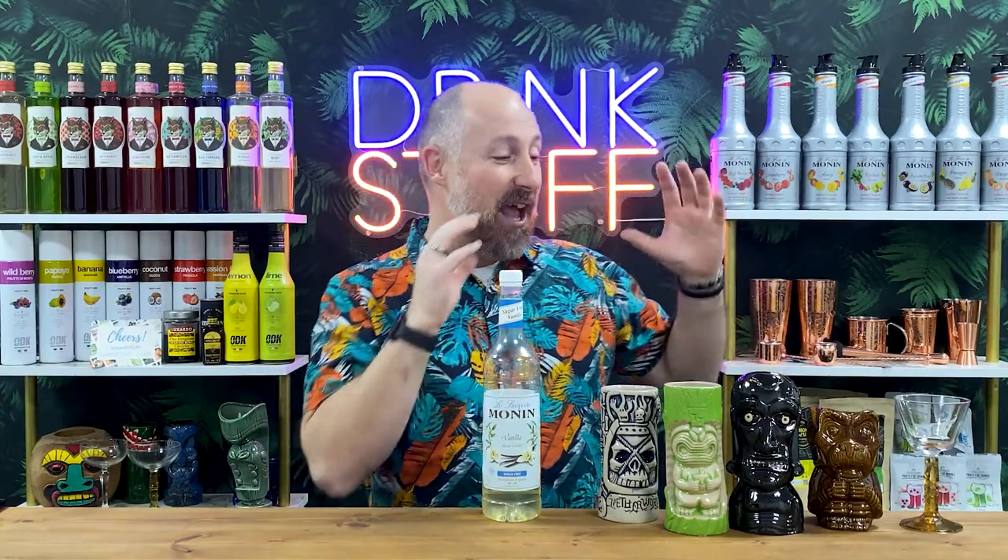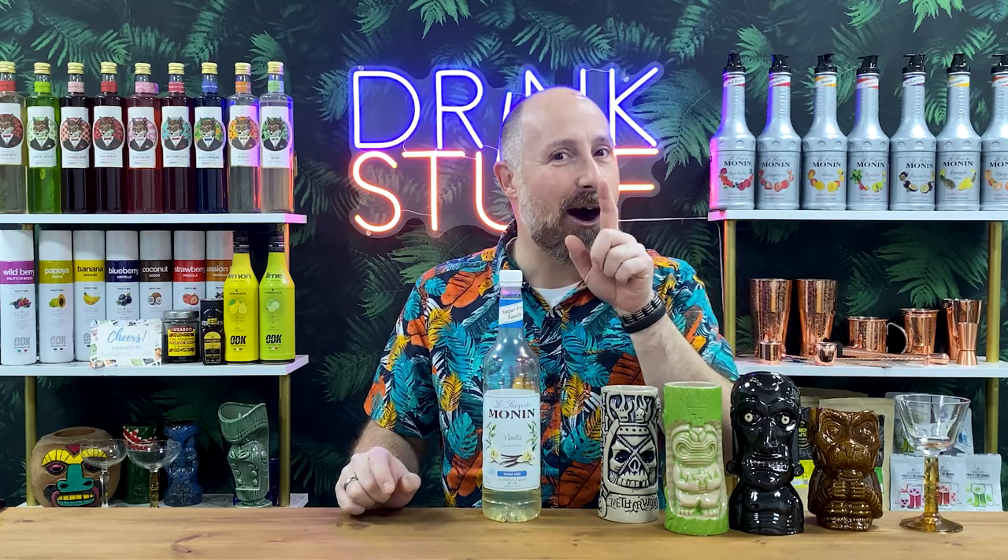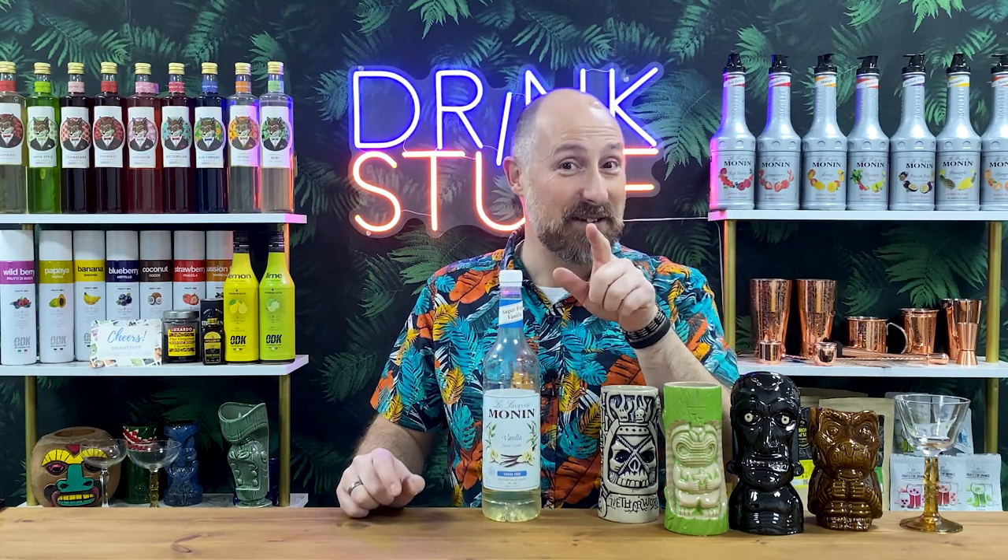I'm going to be rocking out some more of my favourite Tiki glasses. So let's dive into the recipes. There's an old rum cocktail revisited coming up in this.